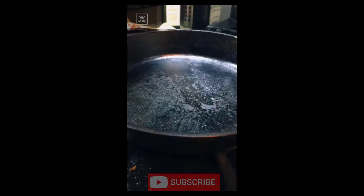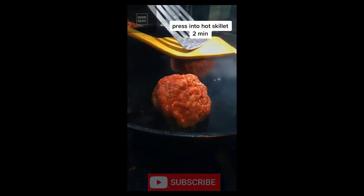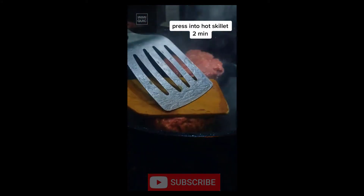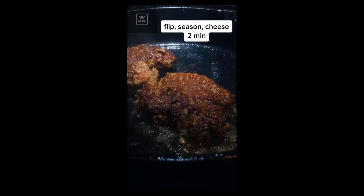Let them sizzle for a bit. Get a cast-iron skillet screaming hot and place your balls inside, then smash them as flat as you can — try not to burn your eyebrows off. After a couple of minutes, give it a flip. You're looking for a nice golden crust. Season with salt and pepper.